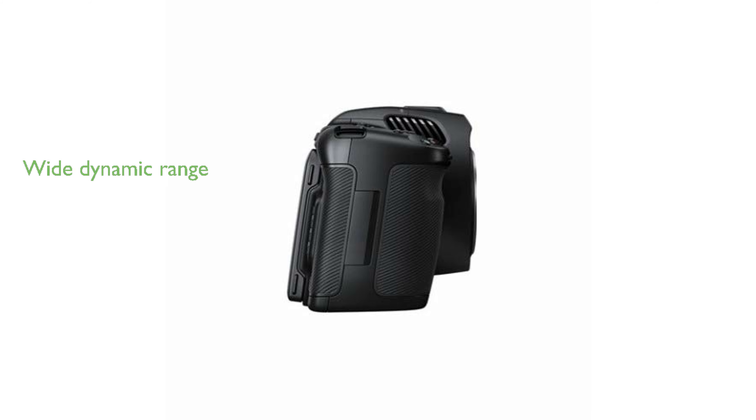Whether in bright sunlight or dimly lit environments, the 13 stops of dynamic range ensure stunningly low noise images, making this camera a versatile tool for all lighting conditions.